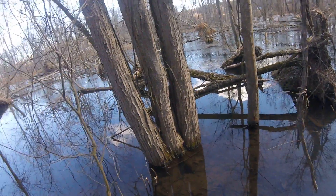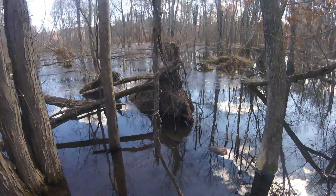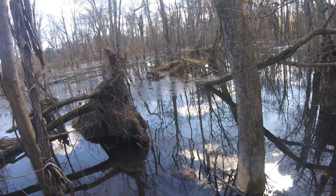A couple blind sets I made yesterday. Got a beaver in between that stump and the tree there. Not a big one, but a beaver just the same.